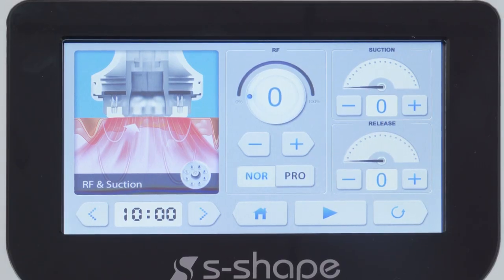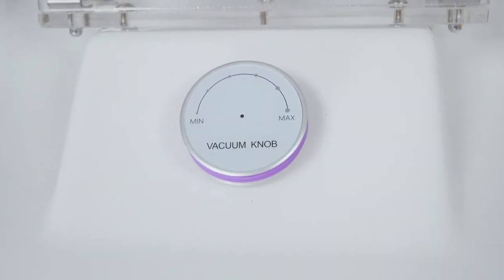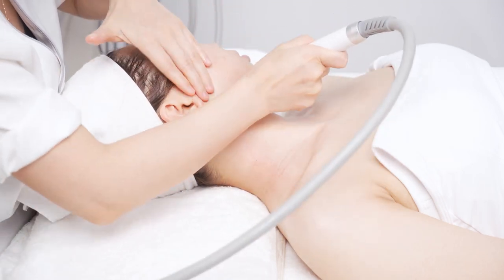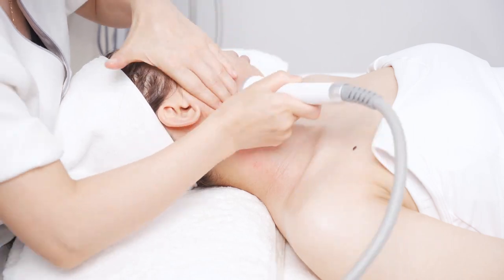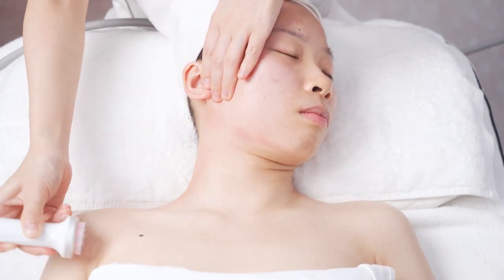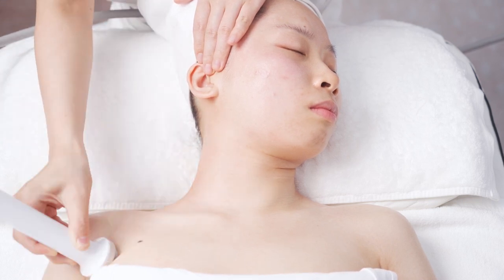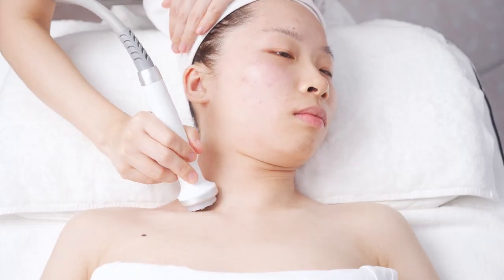Vacuum RF Neck-Lymph technique. On one side, move with the hand alternately from jaw length, pass the ear back to the armpit for 3 times. Move in circles at the neck side in 3 lines to the armpit for 3 times. Slide from inner clavicle to armpit to detox for 3 to 5 times.